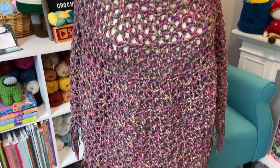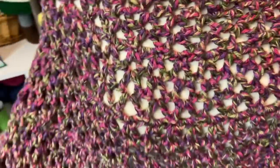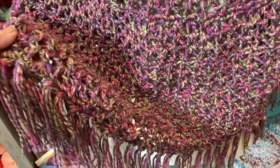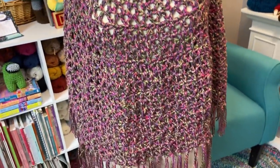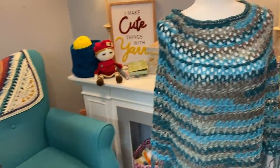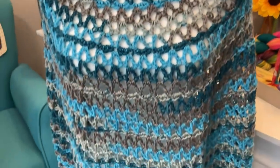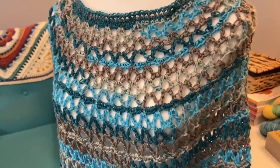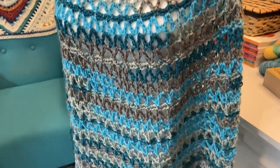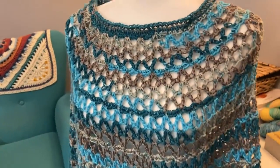So here is the Hobby Lobby wild carnation one. I did add some fringe to the bottom, and I love the fringe. I'm not a fringy girl, but I really like the fringe on this poncho. That's the poncho design that I came up with. I still have another one in my head that I want to put together, so we'll see.